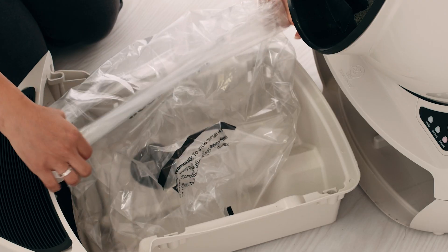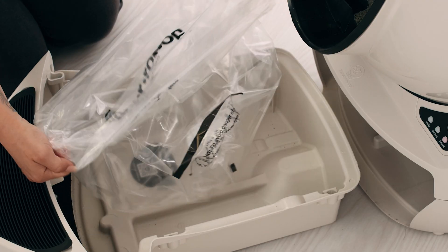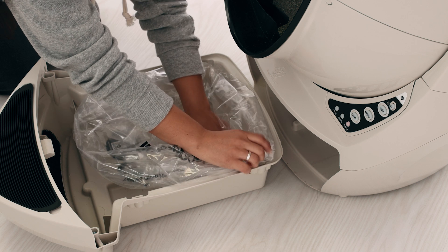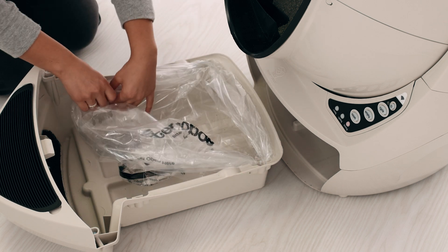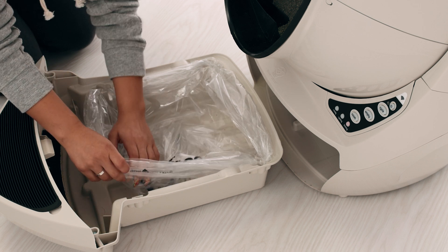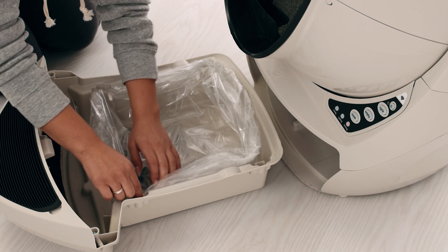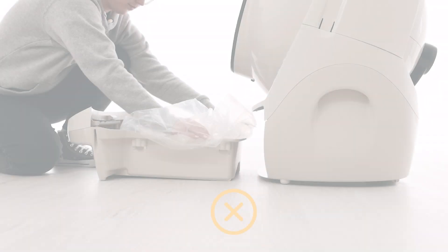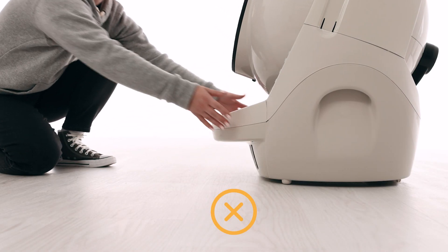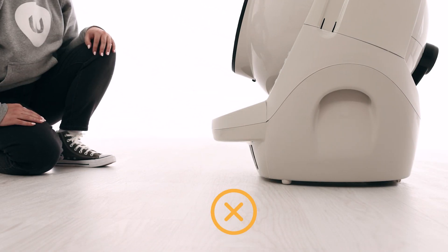Roll down the opening four times. Starting at the back of the waste drawer, push the rolled edge of the bag into each of the four tabs, keeping the bag taut across the back and sides. Pull the slack forward toward the carbon filter. Make sure the bag does not come up past the top of the sides of the waste drawer, which can result in a false flashing blue drawer full light on the control panel.